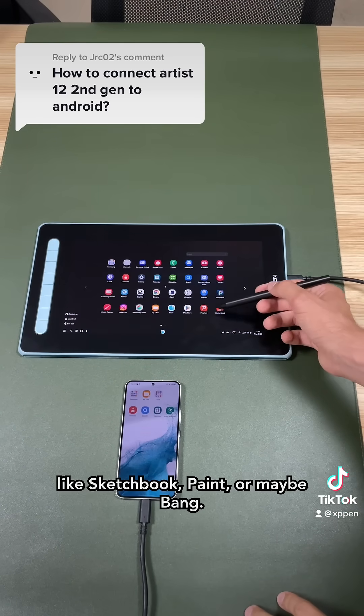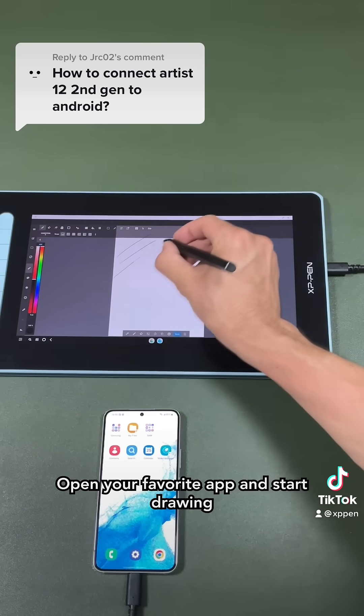On Android, you can use different apps like Sketchbook, Paint, or Medibang. Open your favorite app and start drawing.